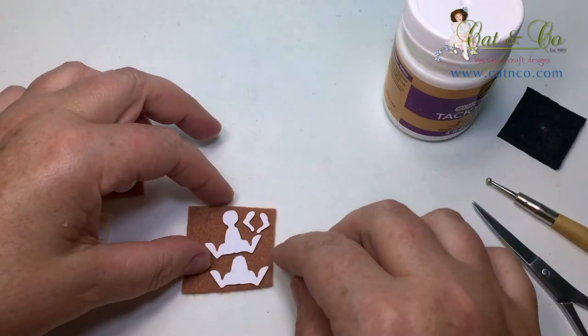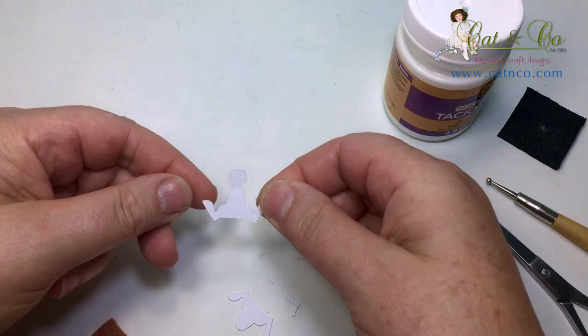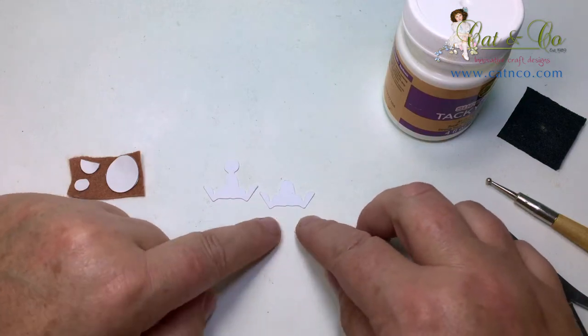Our first step is to glue Roux's cardboard shapes down to the tan felt, leaving a small space in between. These pieces are a back body, front legs and arms.